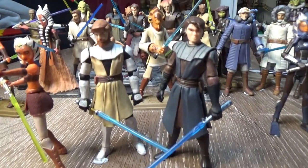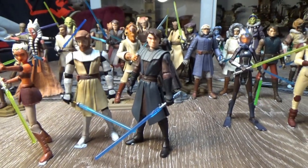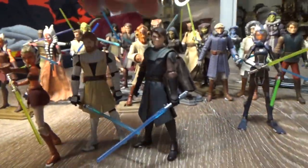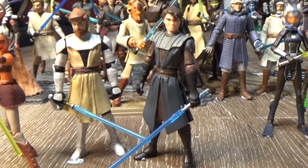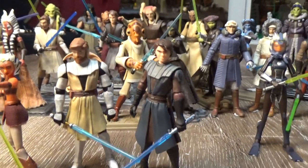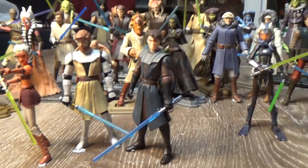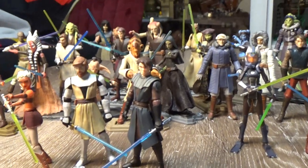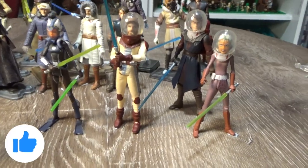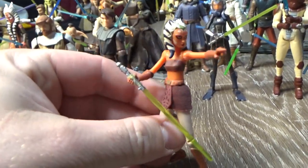We'll start off at the front with these three — our main heroes. This Anakin was the very first Clone Wars figure I got. It holds up pretty well, nice looking figure, articulation's not quite there, but it was all about the aesthetic. At the time it was just really cool to have an Anakin Skywalker outside of the films. It took me a little while to come around to the animated stuff. We've got Ahsoka — she came with Rota the Huttlet — so I'll pick them off and take a look one by one.